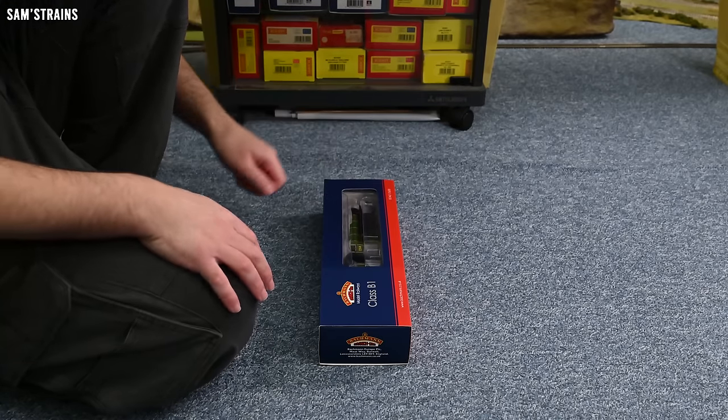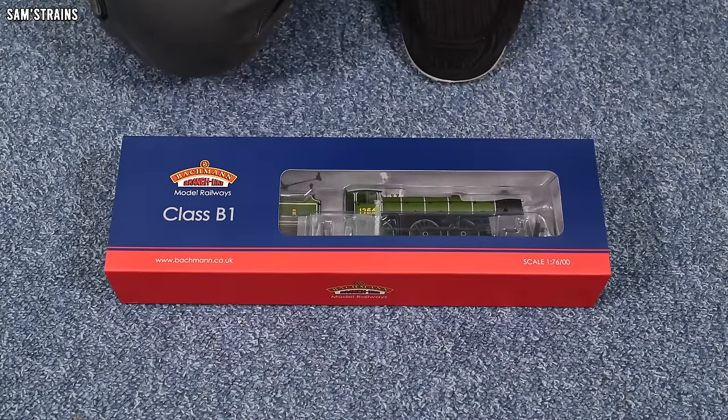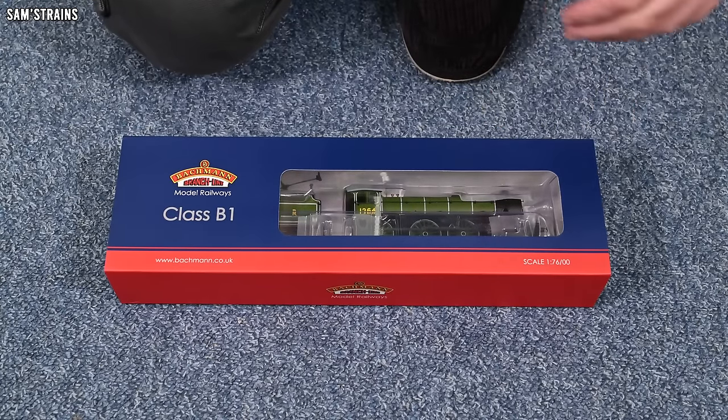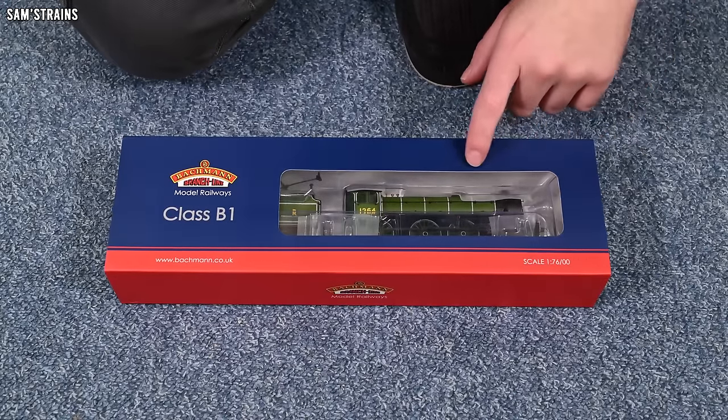Let me show you the end of the box. The product code is 31-717, it's the LNER B1 class number 1264 in LNER lined green, and it has the 8-pin DCC socket. That suggests this could be a little bit dated, because most modern locos will have a Next18, 21-pin, or some other socket that isn't the 8-pin. The 8-pin is a little bit old-fashioned now.